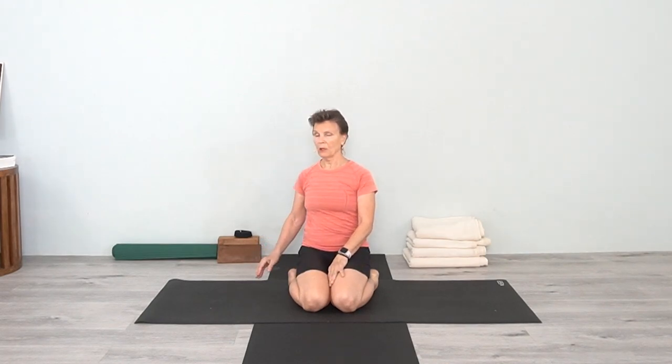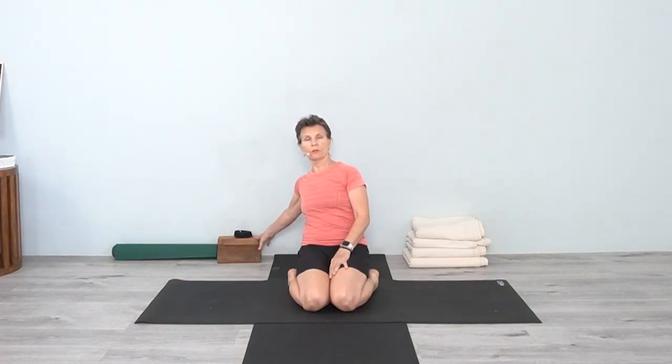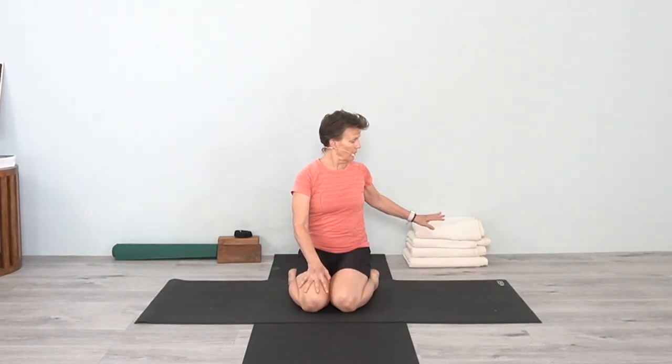We're going to use a couple of blocks, a strap, an extra mat, a round block if you have it. If you don't, I'll show you with just a rectangular block, and then have a few blankets. Okay, so let's get started.